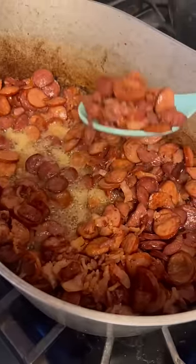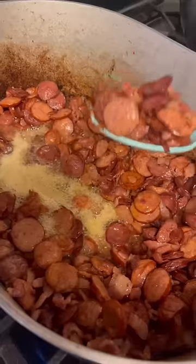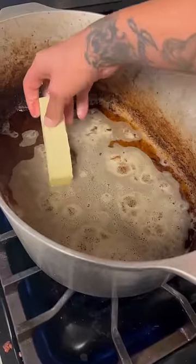The bacon's done and that sausage is brown. Go ahead and put that in a separate bowl right quick. Go ahead and leave that grease behind. Gently put that butter up off in that grease right there.